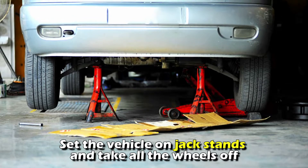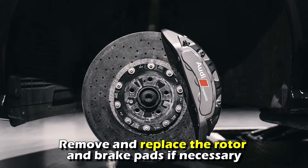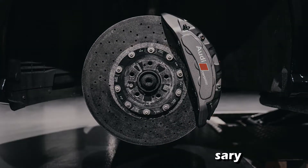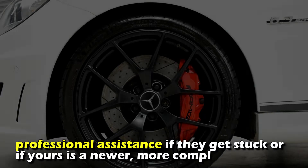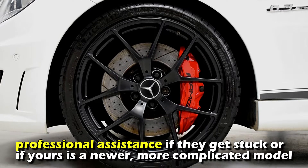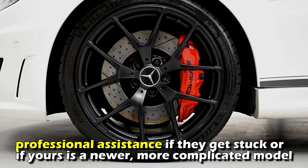Replacing defective braking parts: set the vehicle on jack stands and take all the wheels off. Remove and replace the rotor and brake pads if necessary. You can also easily replace calipers on some older vehicles, but you may need professional assistance if they get stuck or if yours is a newer, more complicated model.